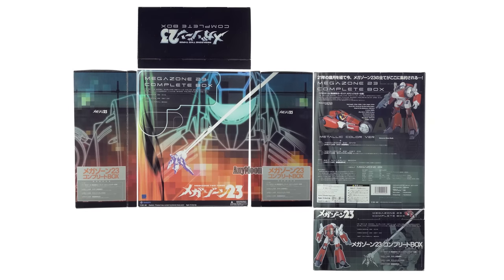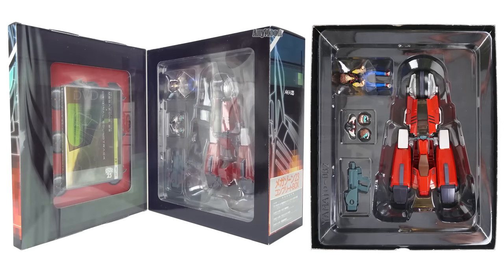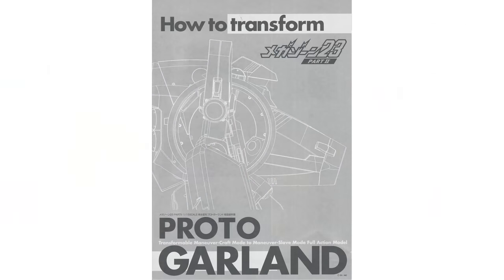This toy comes in a pretty nice designer box — it's sort of a Megazone 2-3 celebration. Inside the box you'll find a Megazone 2-3 DVD that only includes the first movie; it doesn't include part 2 or part 3. It also includes the soundtrack. Behind that you'll find an art book. On the other side of the box you get the Yamato Garland, which includes the normal accessories: the gun, two different hairdos and visors, the shoulder pads, the Shogo figure, and the toy itself. Behind that you'll find the instructions.